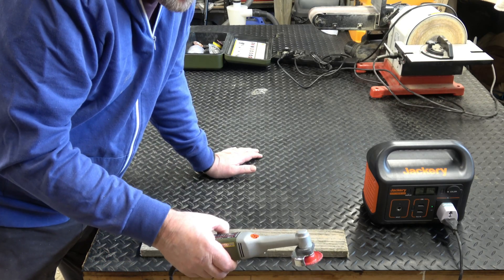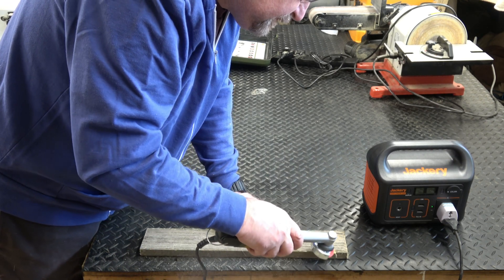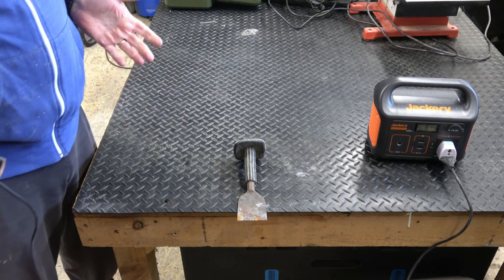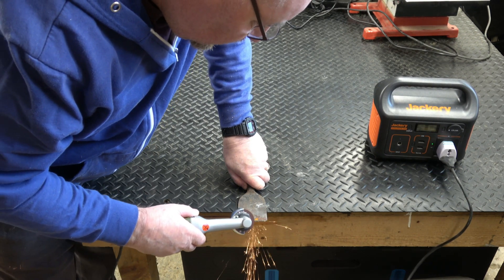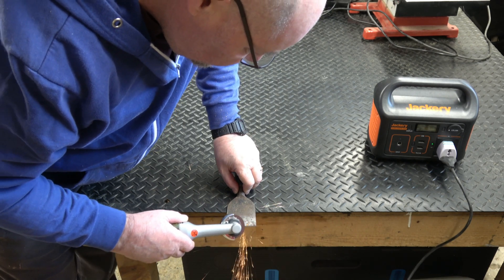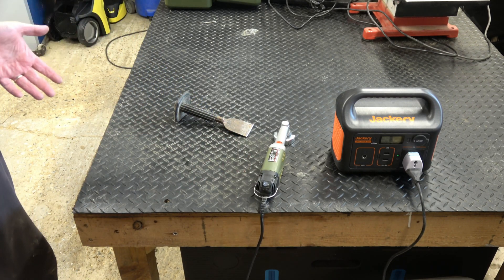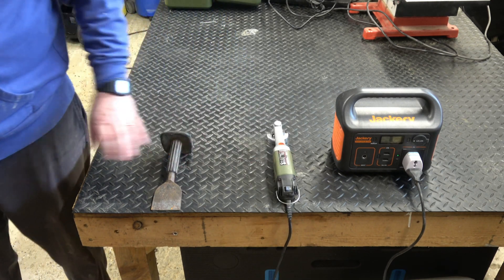This is a Proxxon mini multi-tool, it's 100 watts, so you could take this outside. It's showing about 105 watts, so you've got about two hours' use out of that. This is an ideal setup for sharpening tools on a work site if you don't have electricity. If you pair it with something like this Proxxon tool you can do an awful lot with it — you can sand, grind, polish, all sorts of stuff.